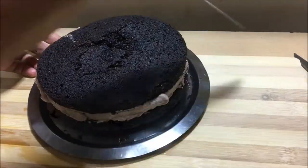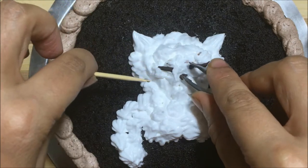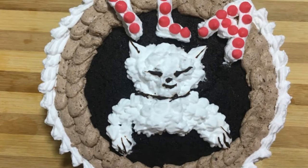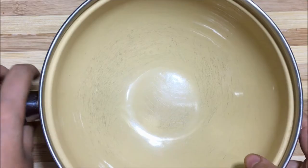Hi friends! Today we will learn how to decorate a cake in an easy way along with a few interesting and helpful tips. I made this cat cake for one of my friend's birthdays. Let's see how to decorate this delicious and cute cake. And if you are new to this channel, don't forget to subscribe. So let's start.